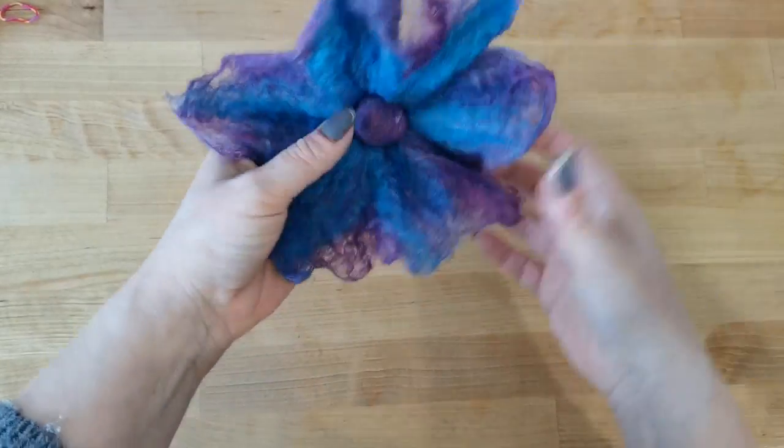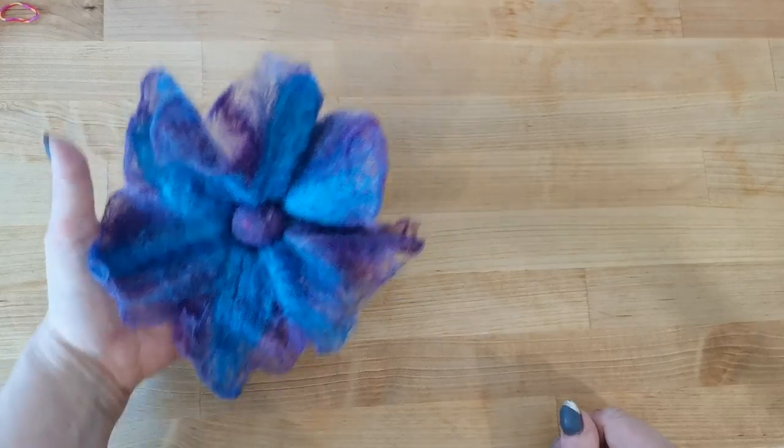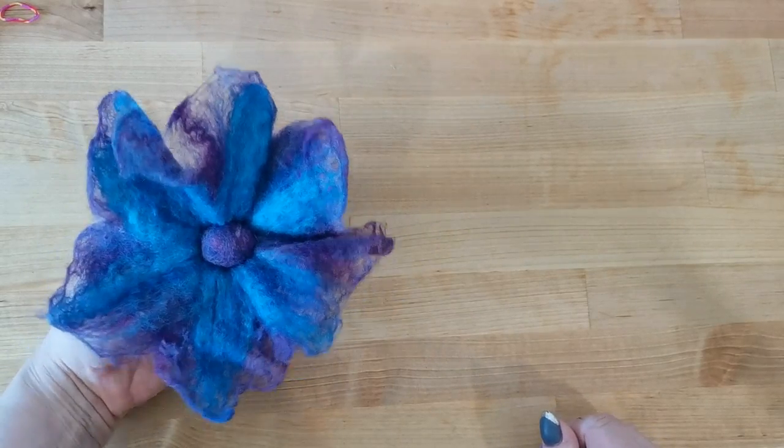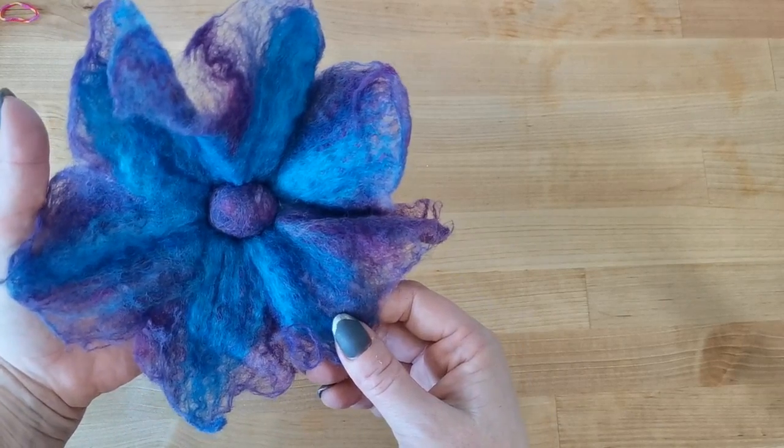So that is the completed wet felted flower. I hope you have found this video helpful and I will see you again very soon. Happy crafting! Bye.